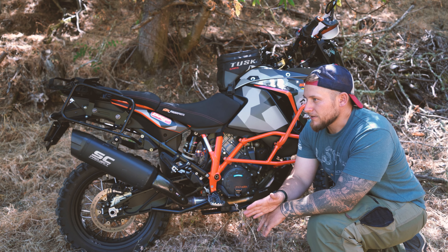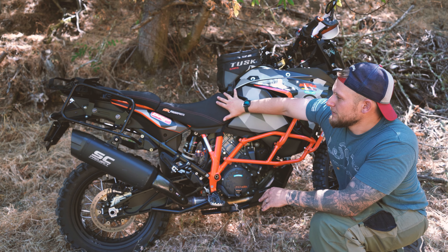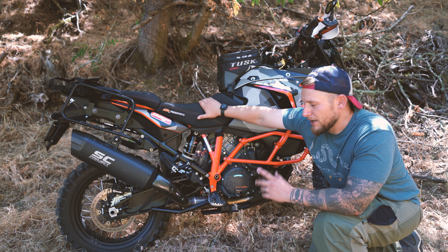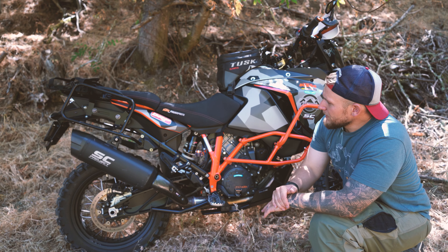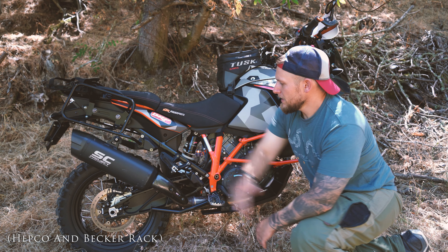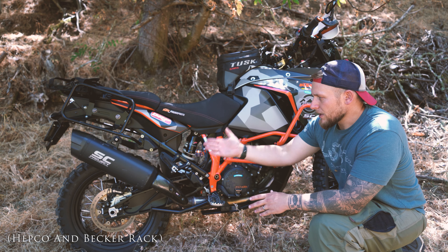I've got the Outback Motor Tech crash bars, upper crash bars, and then the Outback Motor Tech skid plate — this is all aluminum. Love Outback Motor Tech. They really took care of me when I damaged their skid plate last time. I was able to break one of those mounts on a hard hit and they replaced the skid plate for free with a reinforced model. Fantastic customer service — good on you, Outback Motor Tech.